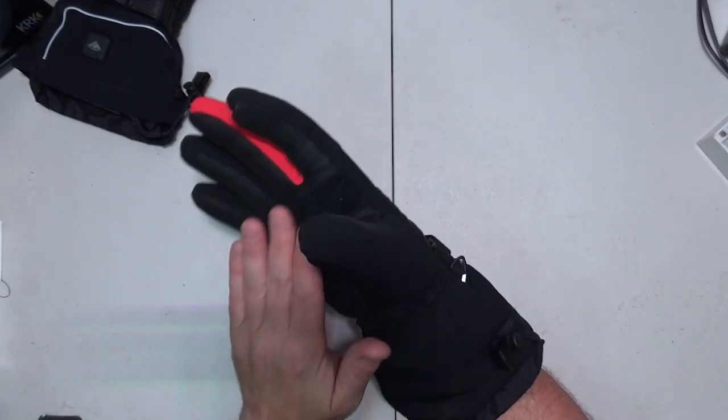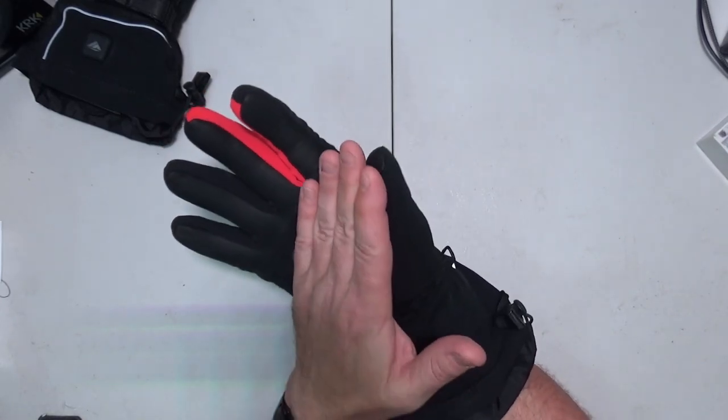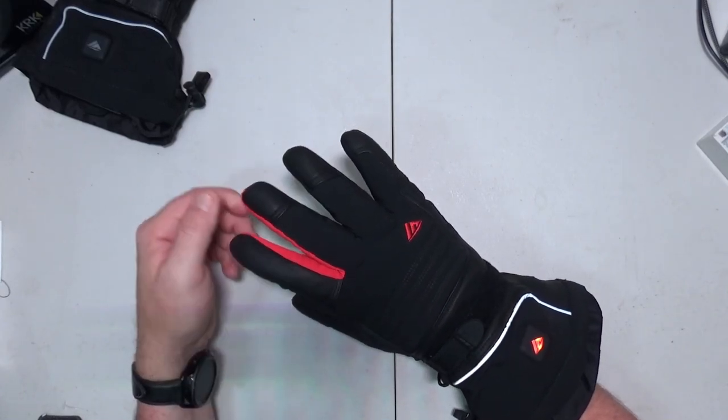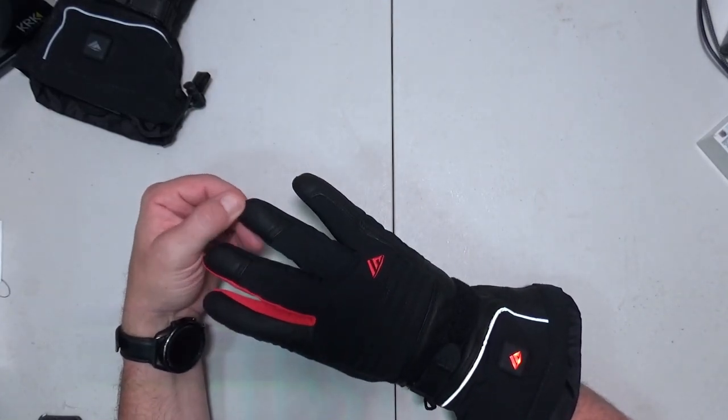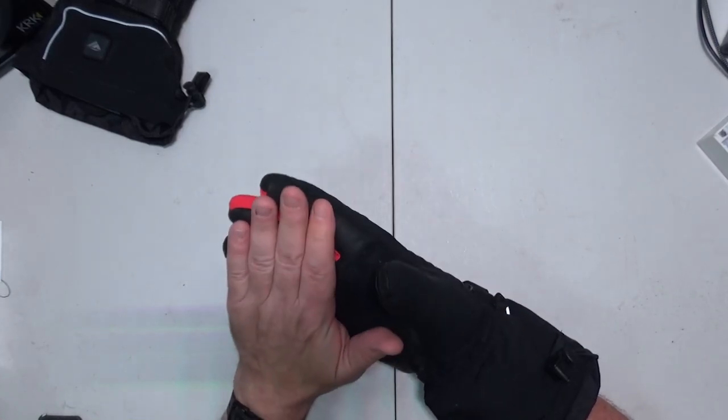Down the thumb too. Not so much on the inside though, and not so much on the tips. The palm is not really getting warm either.